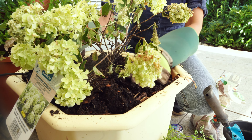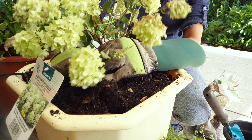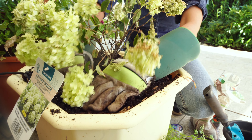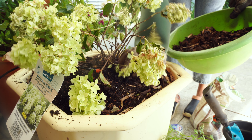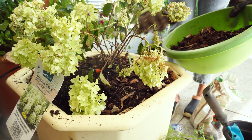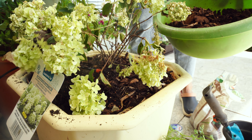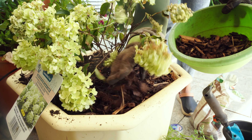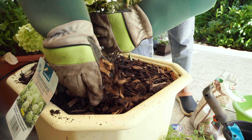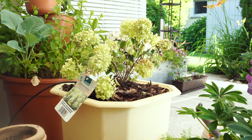While choosing pots for the flowers, I was confused about which one to put in which pot. Since monochrome is in trend these days, I decided to give this hydrangea paniculata a pot of its own color. I'm putting a thick layer of mulch on top of the soil to keep the weeds away and, most importantly, to keep the moisture content constant — since hydrangeas love good moisture in their soil. We are done planting this hydrangea! Let me know how you like this monochrome look.